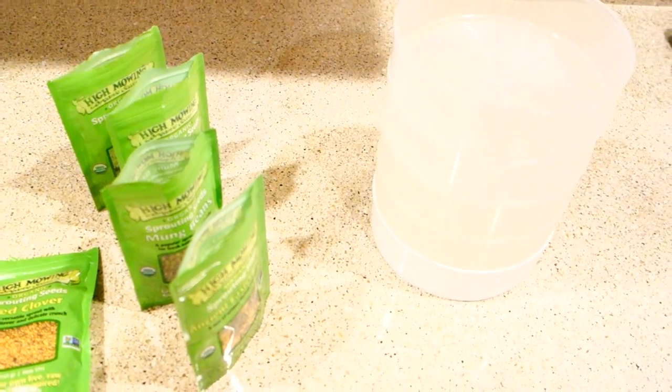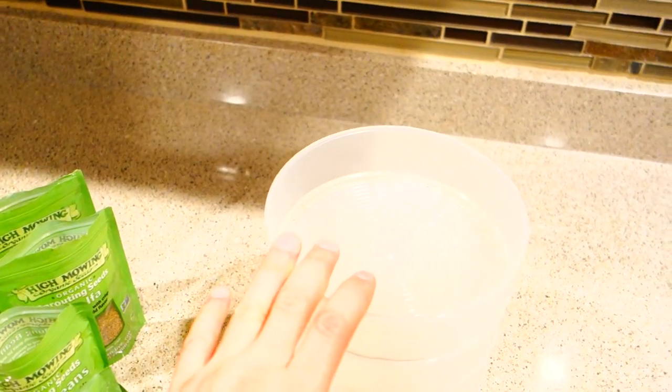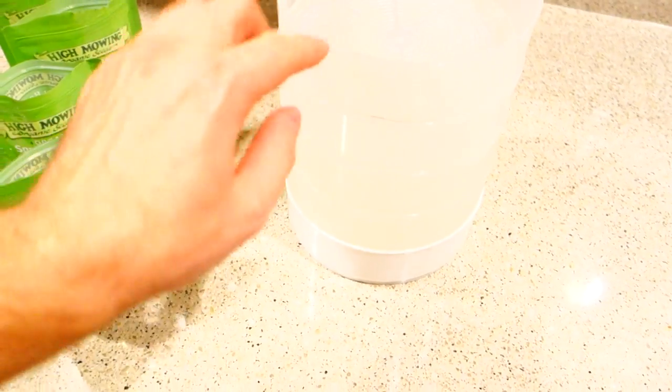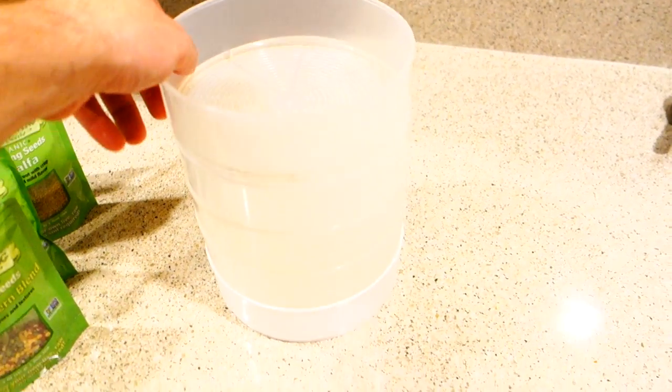Hey guys, it's Mike here with Grow Indoors 365 and today I am going to start my video on how I go about sprouting different types of sprouts inside my home. Now I'm using this little tier system. If some of you have seen this online, it's a fantastic system. There are pros and cons to it.